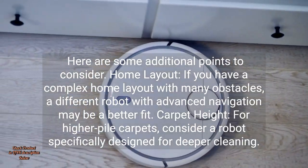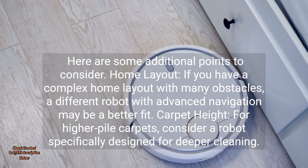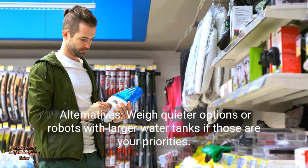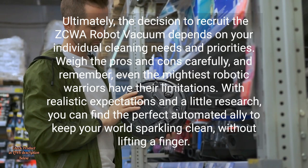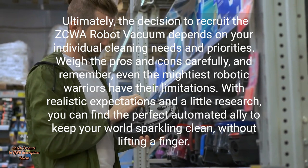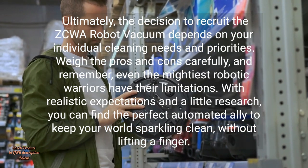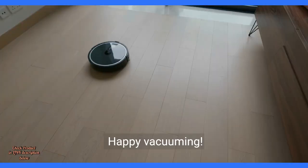Here are some additional points to consider. Home Layout: If you have a complex home layout with many obstacles, a different robot with advanced navigation may be a better fit. Carpet Height: For higher pile carpets, consider a robot specifically designed for deeper cleaning. Alternatives: Weigh quieter options or robots with larger water tanks if those are your priorities. Ultimately, the decision to recruit the ZCWA Robot Vacuum depends on your individual cleaning needs and priorities. Weigh the pros and cons carefully — even the mightiest robotic warriors have their limitations. With realistic expectations and a little research, you can find the perfect automated ally to keep your world sparkling clean without lifting a finger. Happy vacuuming.